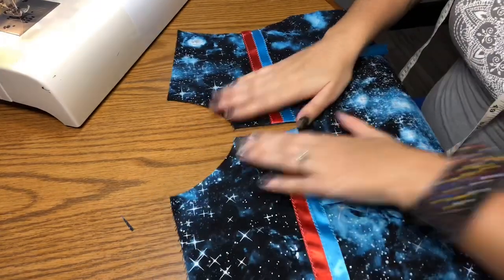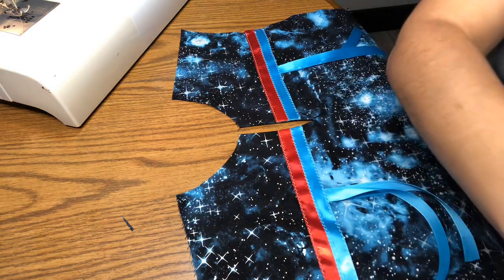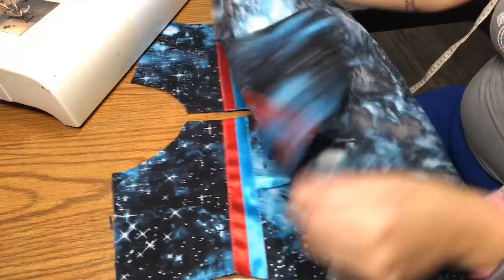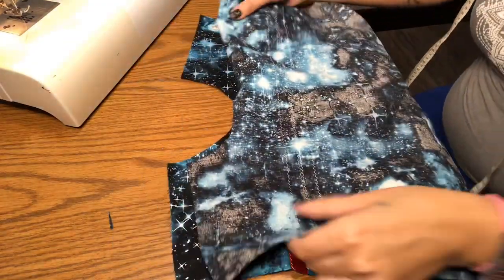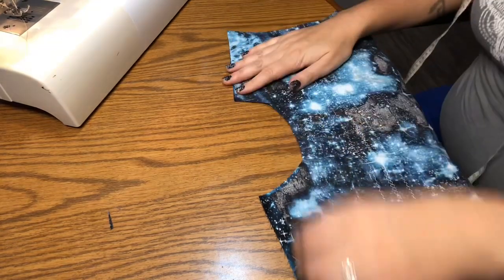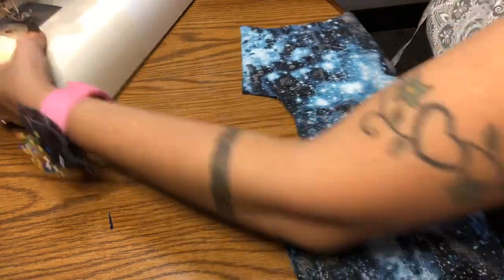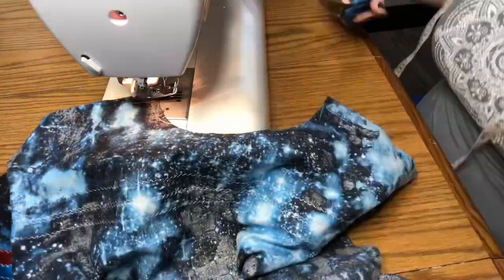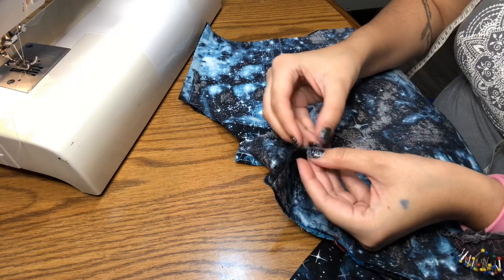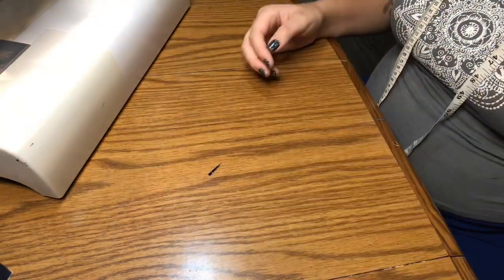Now we take the back piece and put it together with the front piece right sides together, matching up the shoulders. Go ahead and sew each of the shoulders, then press those seams open.